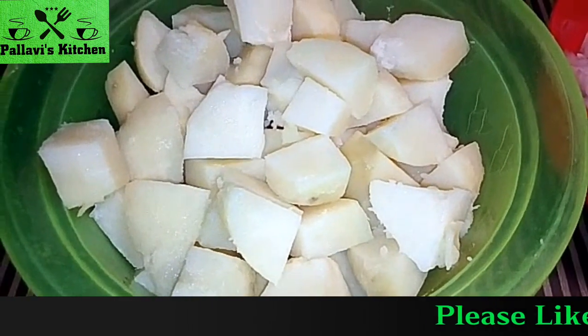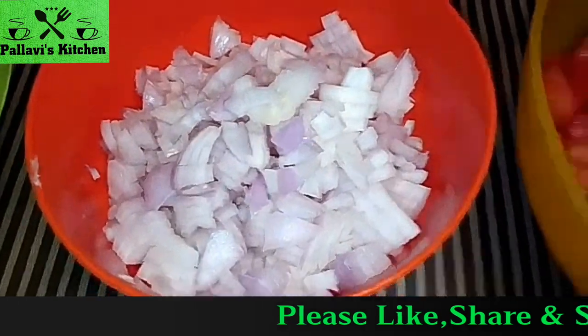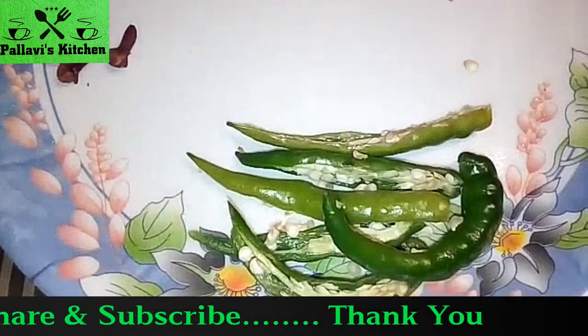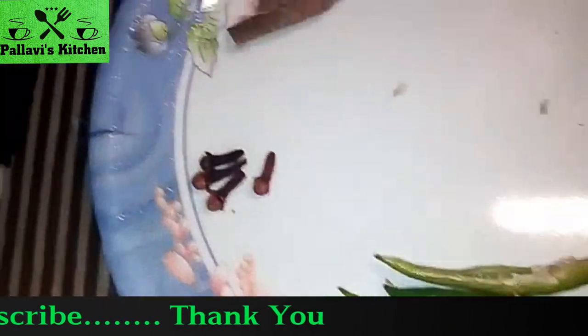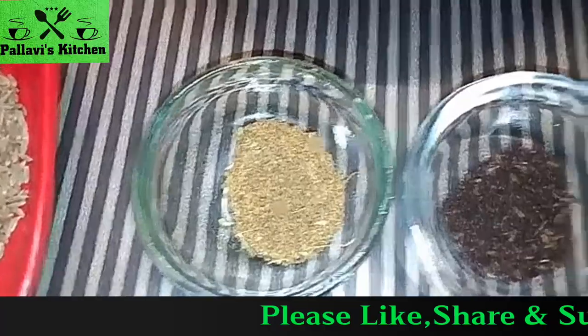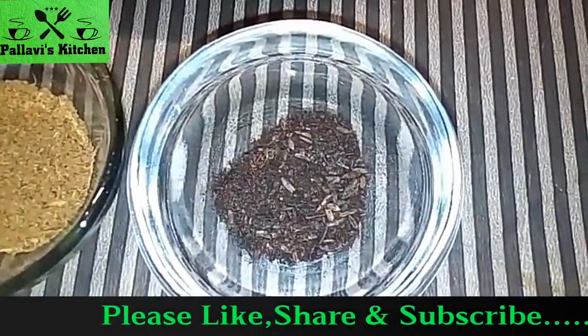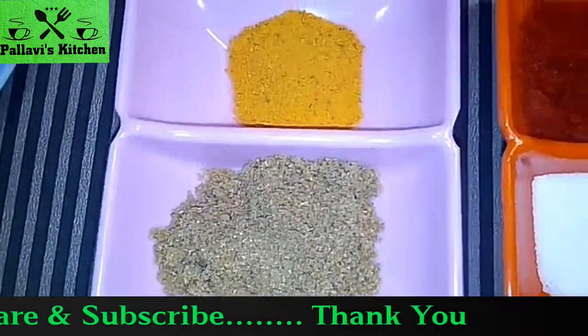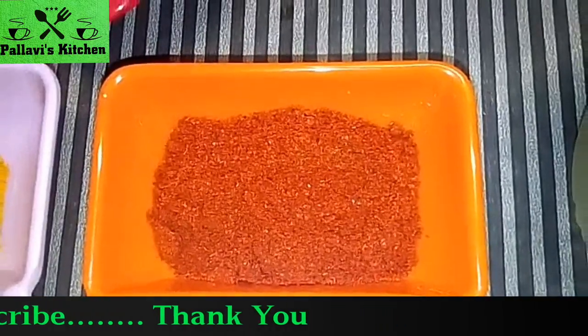3 to 4 boiled potatoes, 2 chopped onions, 4 chopped tomatoes, 1 dal chili, 1 ilaichi, 1 green chili, 1 teaspoon ginger garlic paste, 1 teaspoon jeera, 1 teaspoon garam masala, 1 teaspoon bhuna jeera powder, 1 teaspoon healthy powder, 1 and a half teaspoon coriander powder, 1 and a half teaspoon red chili powder, salt to taste, oil for cooking.